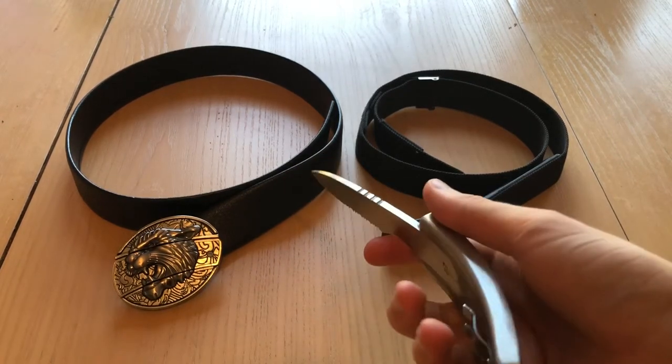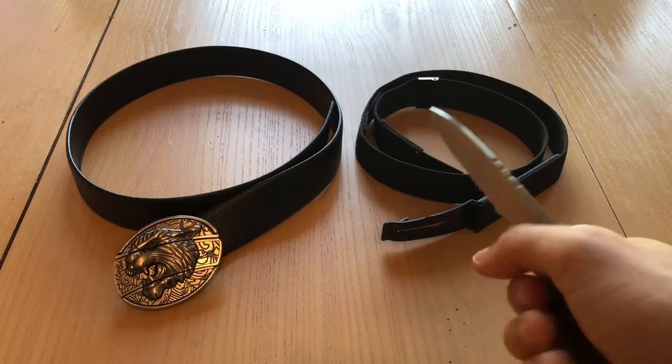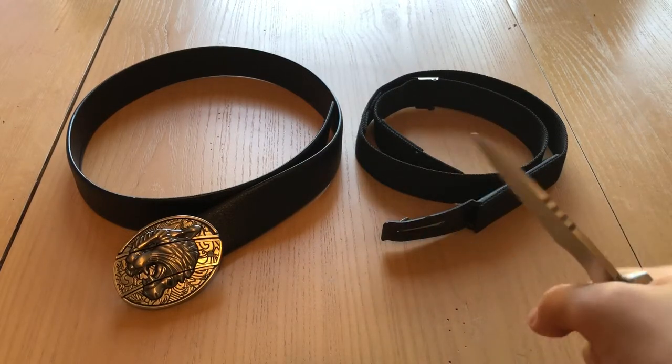With the belt buckle handle you do have quite a good grip — a solid hold on here. It's not coming out easily.